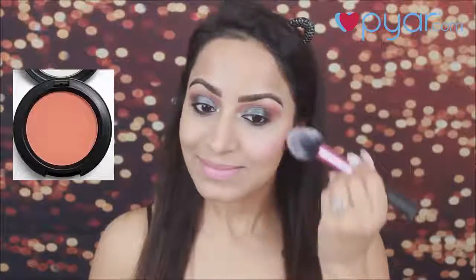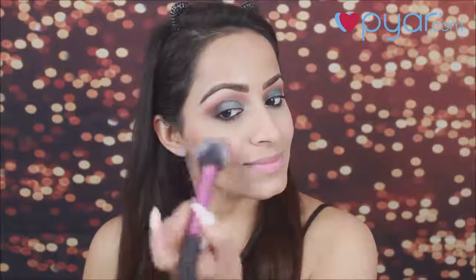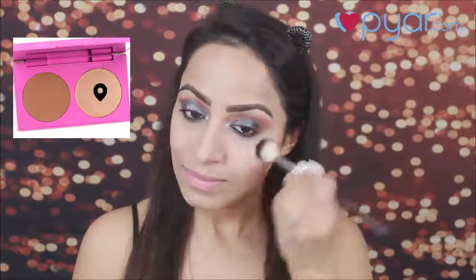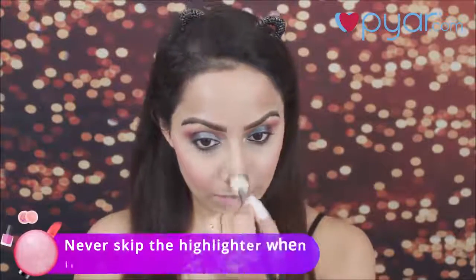For the blush, I am using MAC Cosmetics blush and with a Real Techniques blush brush, I am going to apply this on the apples of my cheeks. Always use synthetic brushes for blush. Next, I am using Colourpop highlighter and with a small highlighter brush, I am going to apply this on the highest points of my cheeks and on my nose.